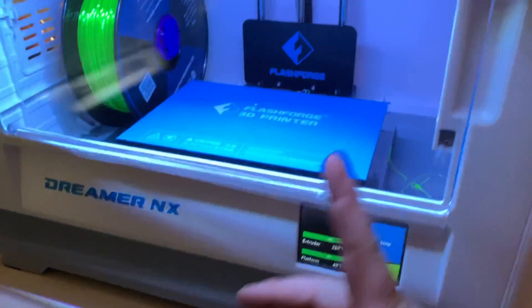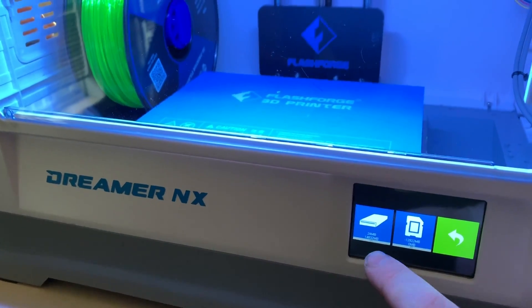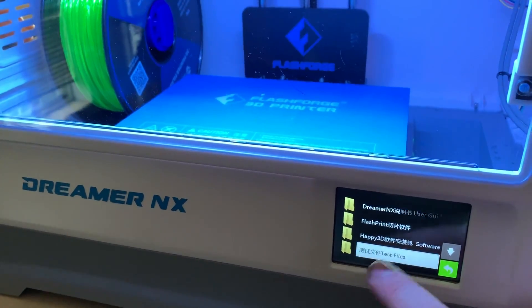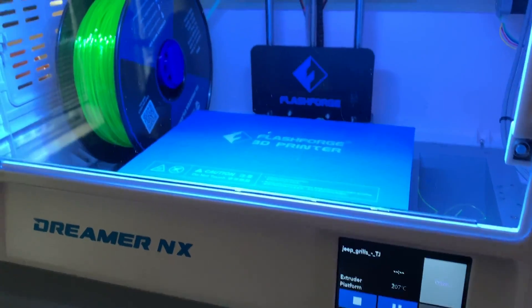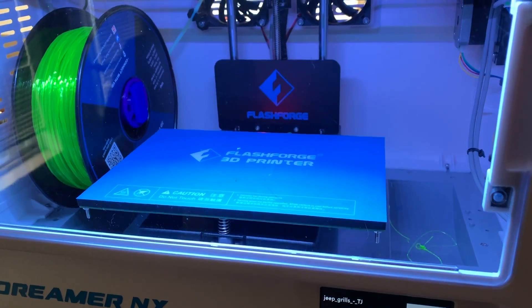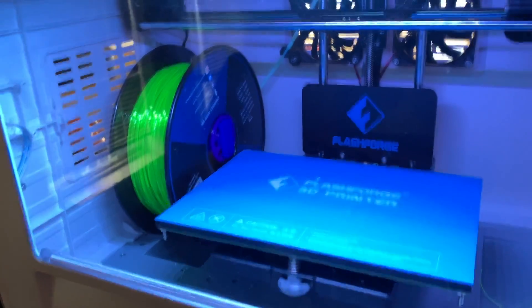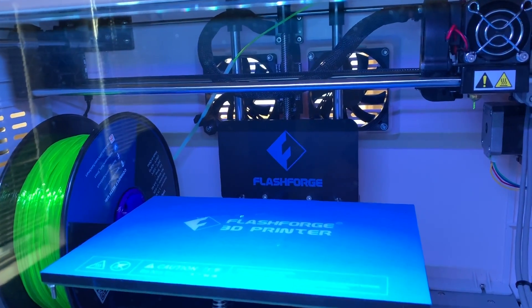That's nice and toasty and warm. We're going to print the Jeep grill flexible from the memory card. It's already at temperature, so it should just go up, get into position, and start printing.